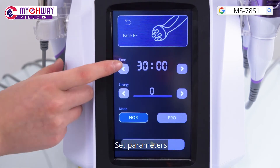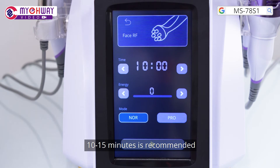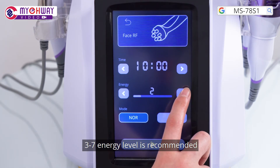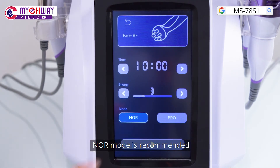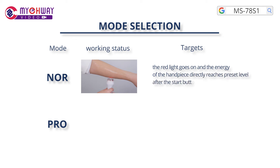Choose the phase RF function and set parameters. 10 to 15 minutes is recommended. 3 to 7 energy level is recommended. Normal mode is recommended. In Normal mode, the red light goes on and the energy of the handpiece directly reaches the preset pressure level after the start button is pressed.